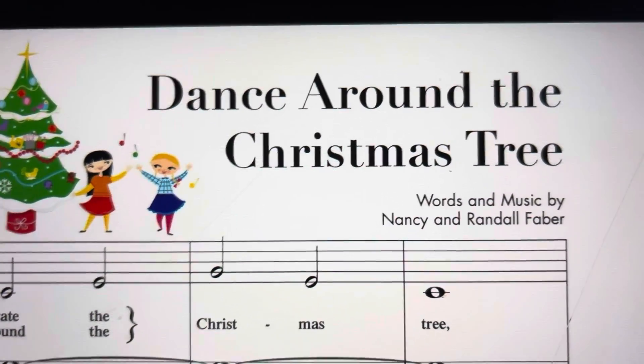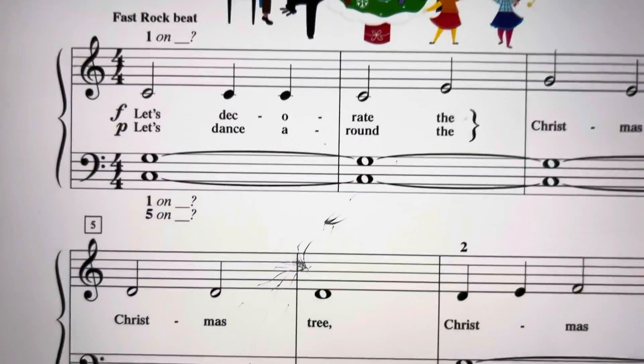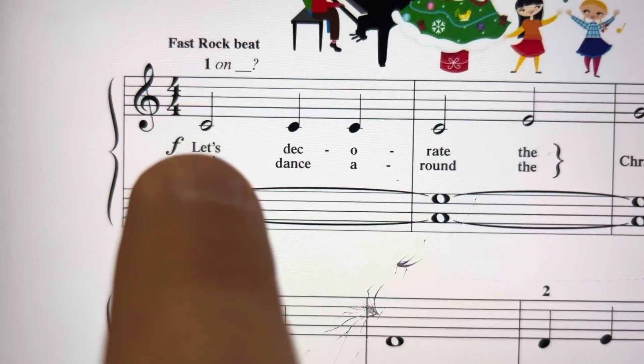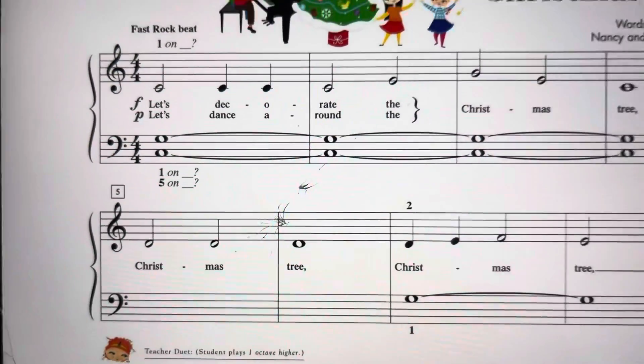Okay, for the song Dance Around the Christmas Tree, your hands will be in a regular C5 finger scale, so right hand on middle C, left hand on bass C.